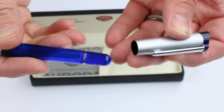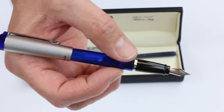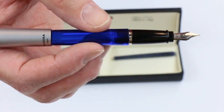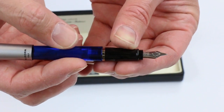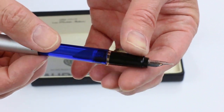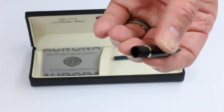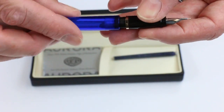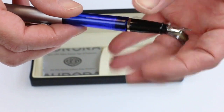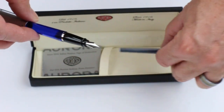The cap snaps off and can be posted on the pen. It has a glossy black resin section with a small ring between the section and the barrel. The pen comes with just a stainless steel nib, silver in color — you can see the tines on the back side. It's a cartridge-converter style pen, but it only comes with an ink cartridge which you insert here. You could ask to add a converter, but that's not included.